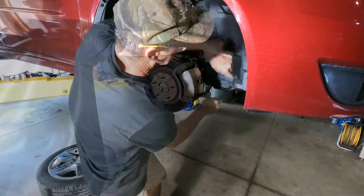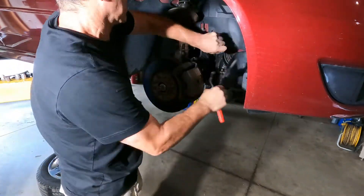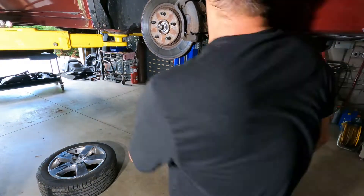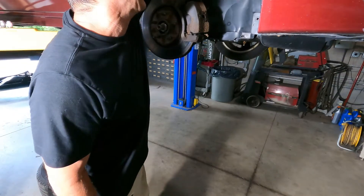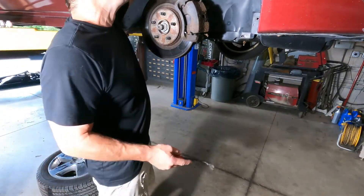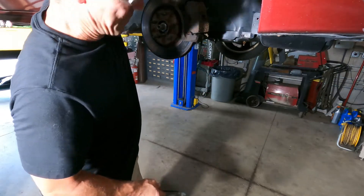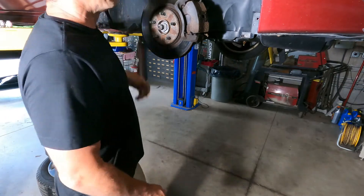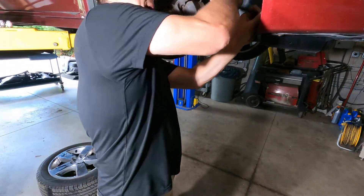I got a lot of feedback from the last video and a lot of people — their disdain for what Pontiac did here was unbelievable, how they made that oil pan so hard to get out of there.